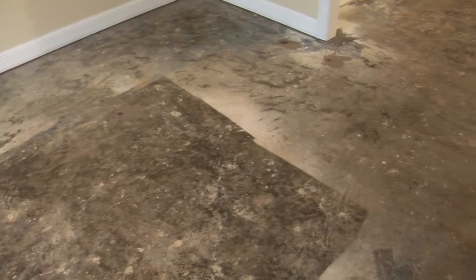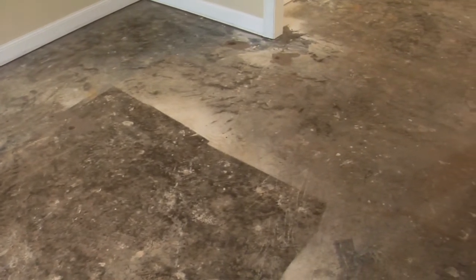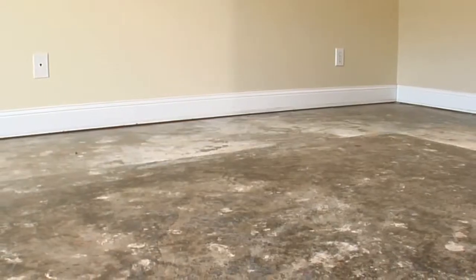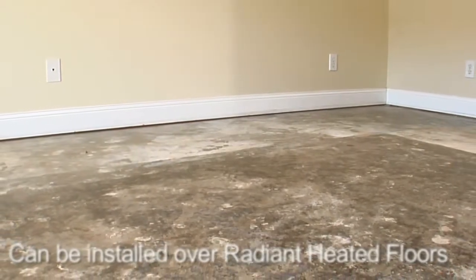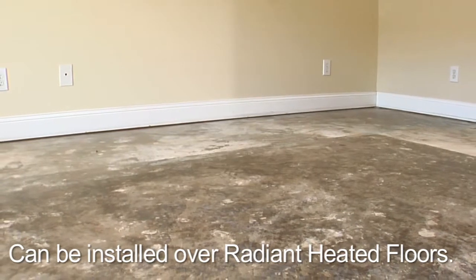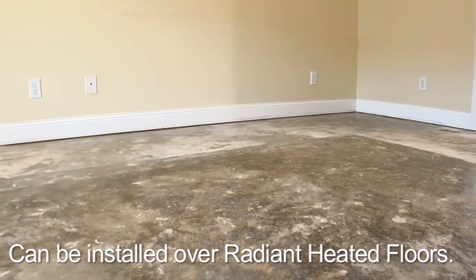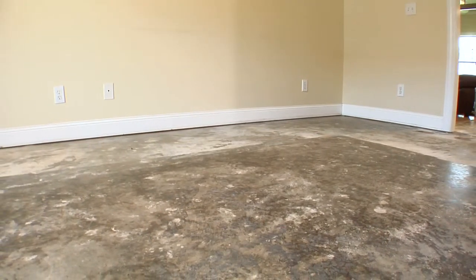Because of Moduleo's thickness and durability, it can be installed over most existing floors with little prep work. Acceptable underlayments include wood, concrete, ceramic, marble, and non-cushioned vinyl flooring. Moduleo luxury vinyl tiles and planks can be installed over radiant heated floors that are approved by the manufacturer for the use of their product with resilient vinyl flooring applications.